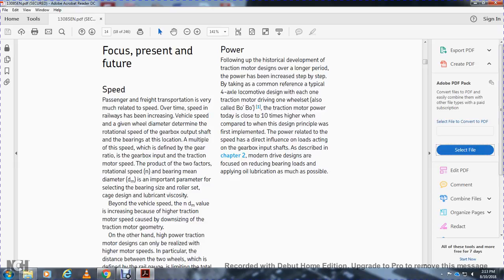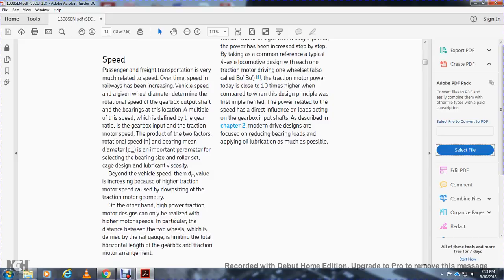Looking at present and future focus: the speed of passenger trains and freight transportation is closely related to speed over time and the railway vehicle type. The speed given to a wheel diameter determines the rotational speed at the gearbox output shaft bearing. With multi-speed operation, the gear ratio of the gearbox and the traction motor speed produce a rotational speed and bearing mean diameter D, expressed as the ndm value — an important parameter for selecting bearing size, roller set, cage design, and lubrication. Higher traction motor speeds drive downsizing of traction motor geometry.